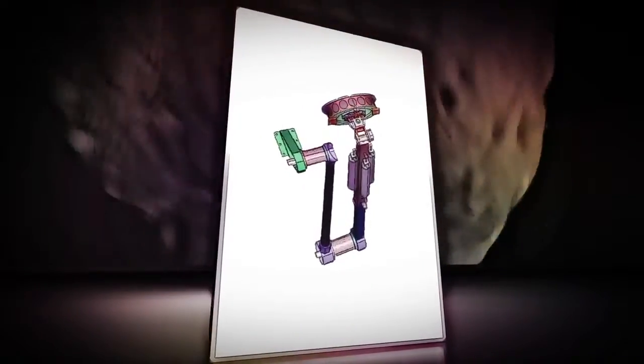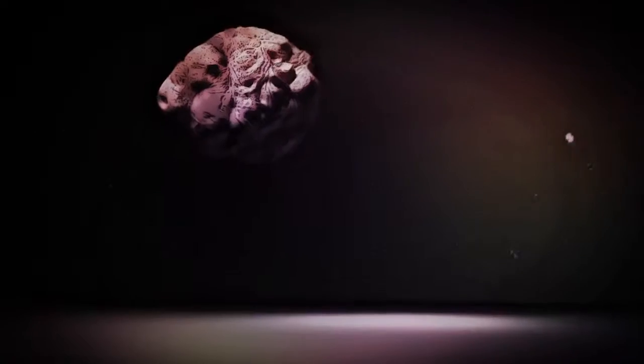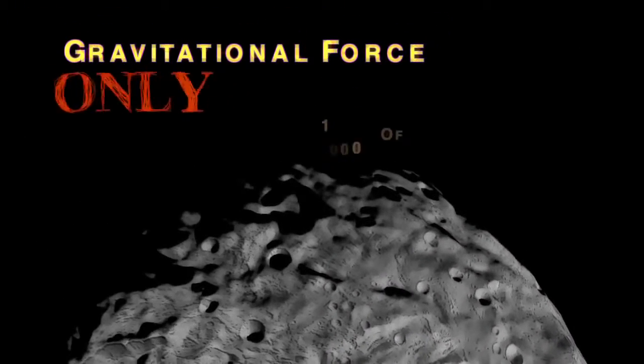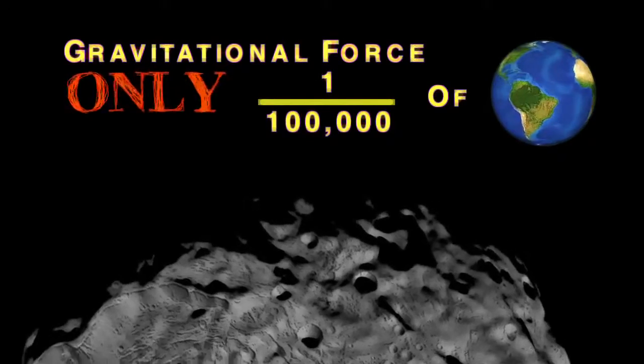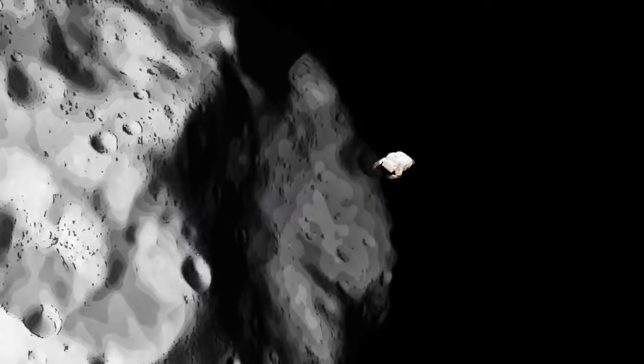The TAG-SAM feature was chosen, in part, to avoid some of the difficulties that landing on an asteroid would present. Since the gravitational force at the surface of Bennu is only a fraction of what we experience on Earth, an astronaut trying to dig with a shovel there could easily wind up launching himself into space.